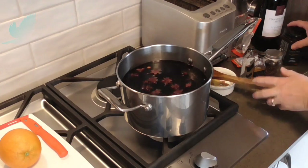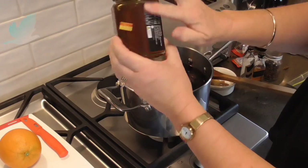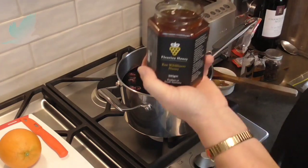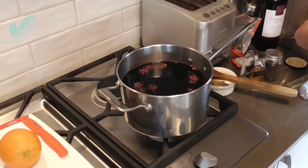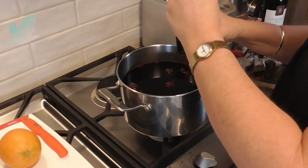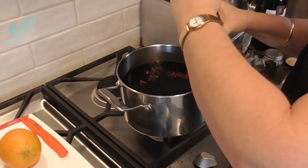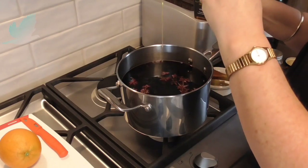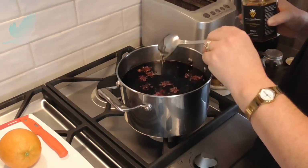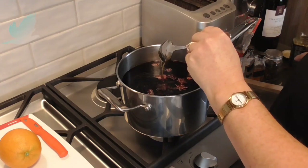Now I'm going to sweeten it with some Fleurieu pour wildflower honey. I bought this from a health shop and it was $8 — on sale, normally about $12. I'm using about a quarter of a cup per bottle, so three quarters to one cup full. I'm just eyeballing it, so that's about four tablespoons.